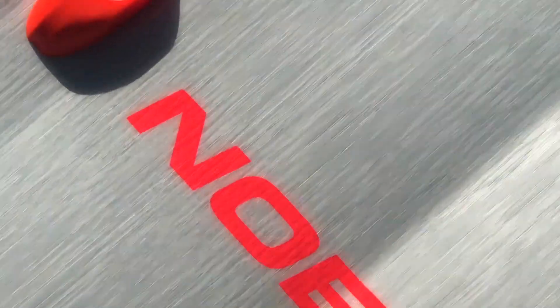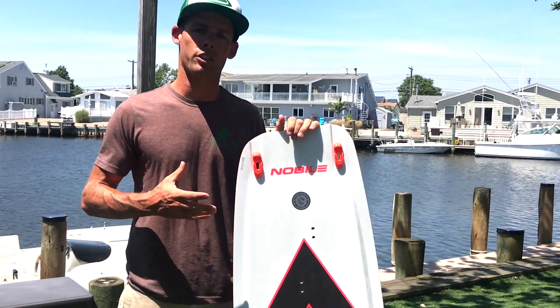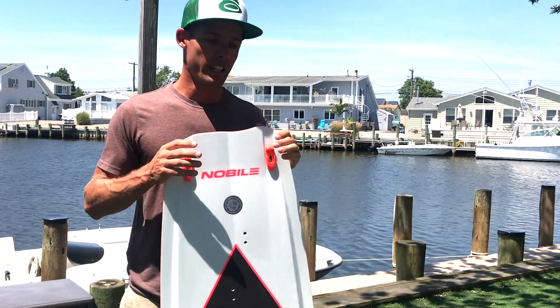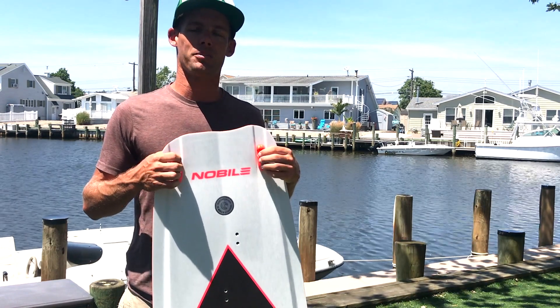I just wanted to go over what you might see on these boards. We have pictures posted on each listing so you can see exactly what's wrong with each board, and I think it's a great way to get a split board for a great price. If you have any questions, give us a call or shoot us an email.